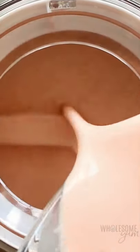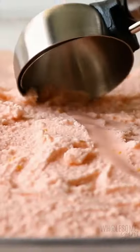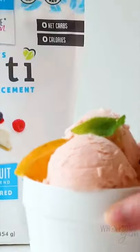Whisk together, then add to an ice cream maker and churn until creamy. Freeze. Yum. Just like the real thing.